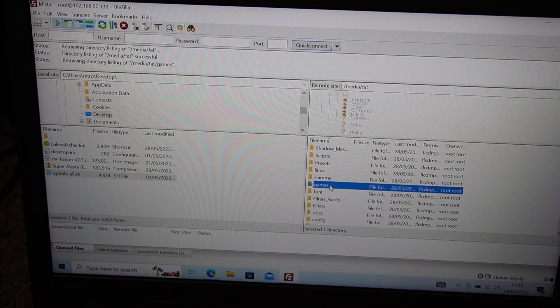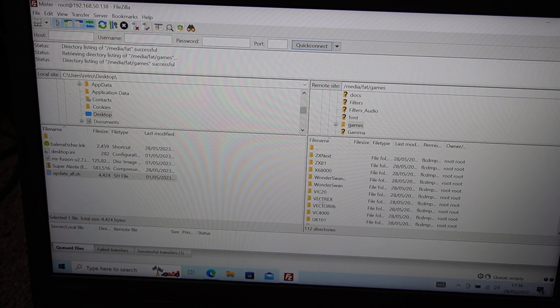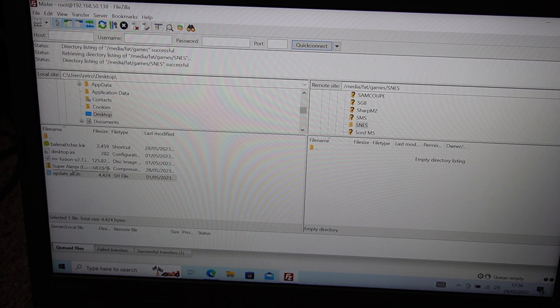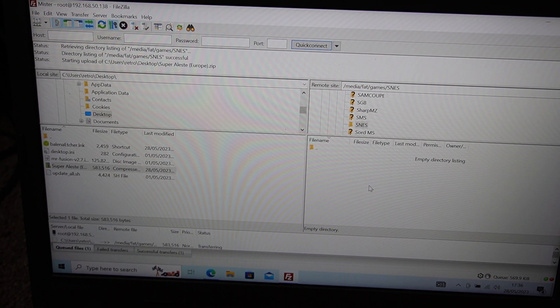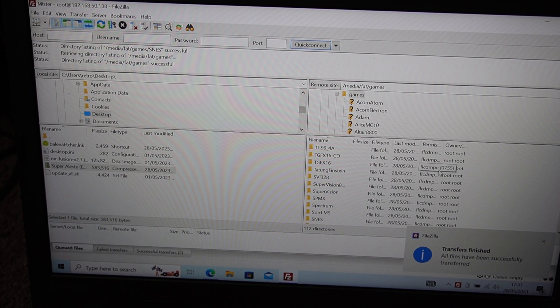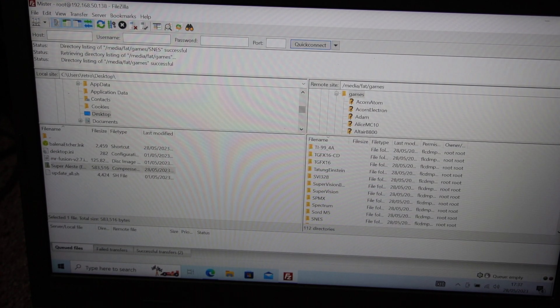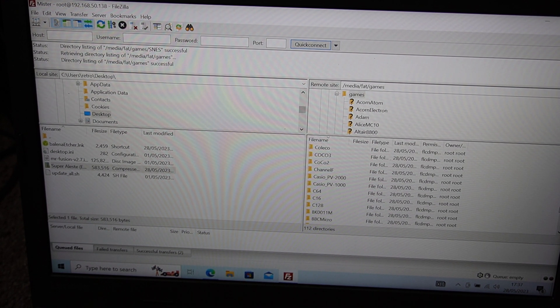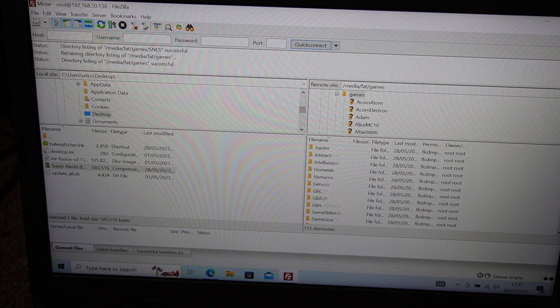While we're here I'll show you how to add games as well. Come back out of that — we're still in the FAT folder. Go into the Games folder and you'll see all the systems have their own names. So if we're going to add an SNES game, we've got an SNES game, so we'll drag that over to the SNES folder. That's how you transfer your games over. Every system has its own named folder, so it's relatively easy to find them and put them in the right places.